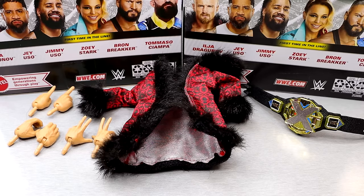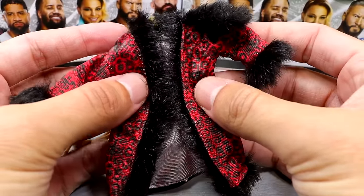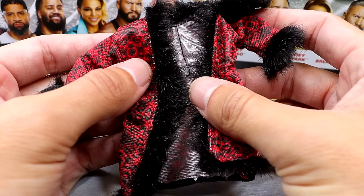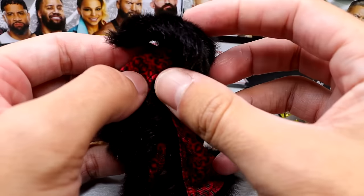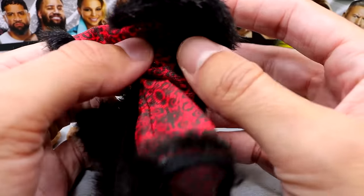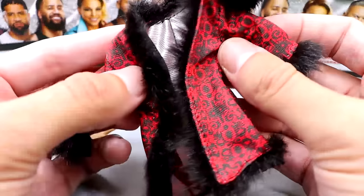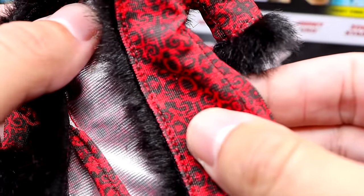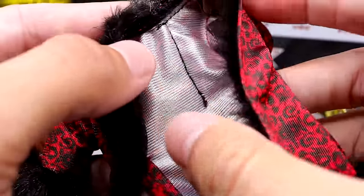Getting into Ilya's accessories — you do get quite a bit here, a little bit more than you get with Ciampa, which is always a nice bonus. The best accessory has to be his robe. When you compare it to his Elite 96 robe, it's got a lot more going on — it's got the faux fur, a little shoulder piece coming over the top, and a nice pattern on it. It's a lot better than his Elite 96. It looks very high quality, very premium. The black fur looks good.